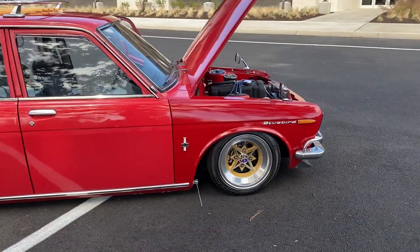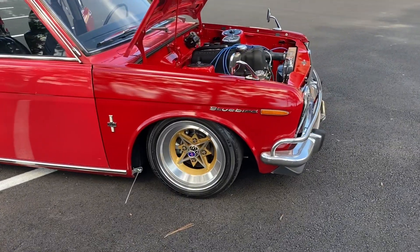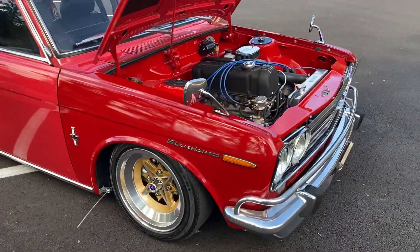Deluxe badging. JDM lighting conversion, Bluebird badging. Deluxe flag mirrors.